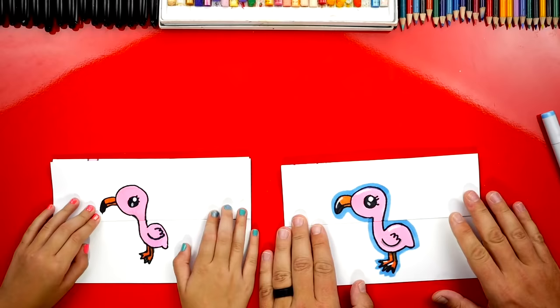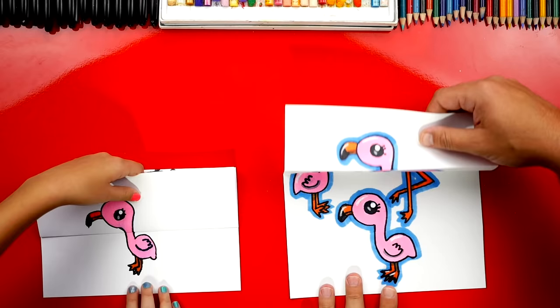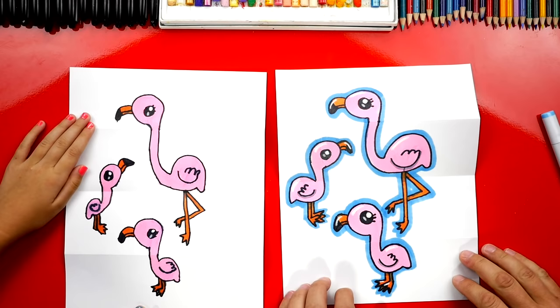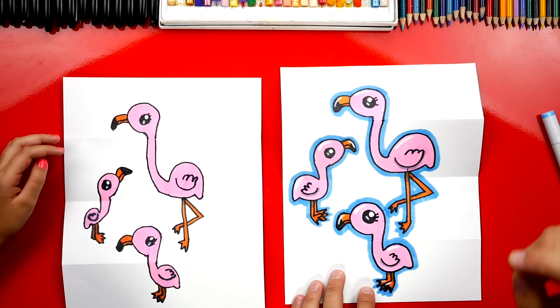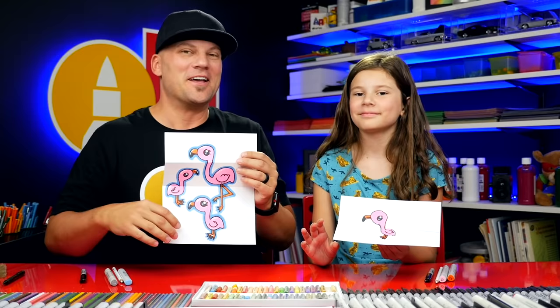We finished coloring our flamingo surprise! I love how your little baby flamingo turned out — it looks so much better colored in. Let's show the surprise — three, two, one! Your little flamingos turned out so perfect. I also went around each of my flamingos with a blue marker, but you could add more details like a lake or some water, or tall grass in the background. We hope you had a lot of fun and used your own creativity. We'll see you later, art friends!